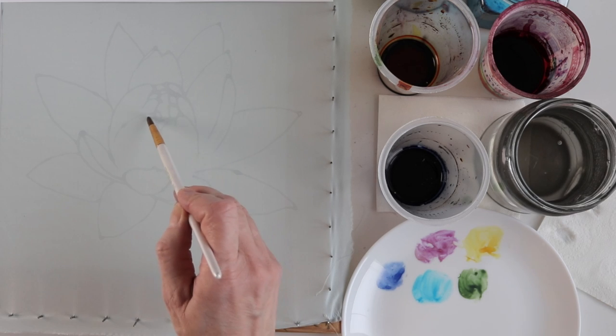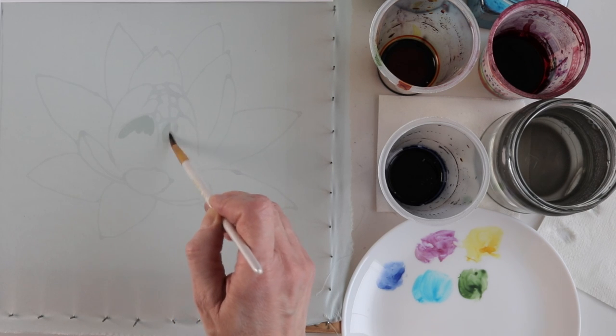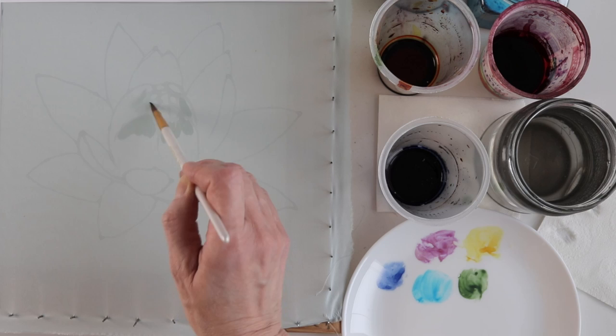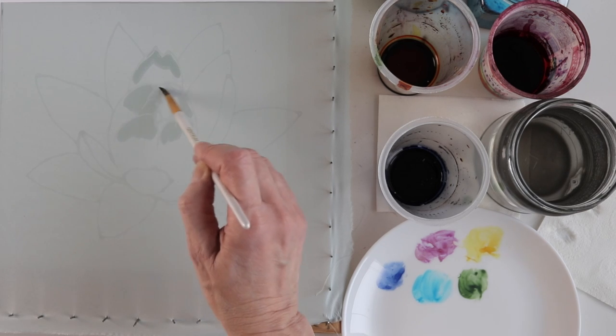But my painting will consist of two steps. In the first step I will paint it with one single color, and in the second step I will detail the lotus flower.